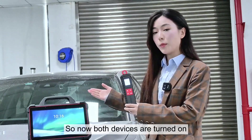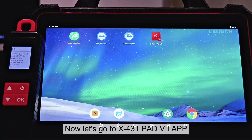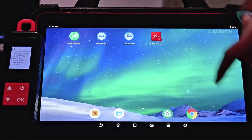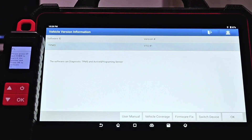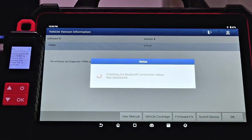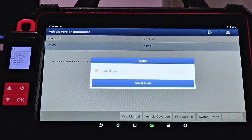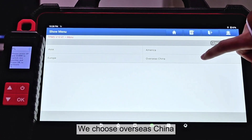Both devices are now turned on. Let's go to the X431 PAD7 app and hit TPMS. Hit OK and we choose overseas China.